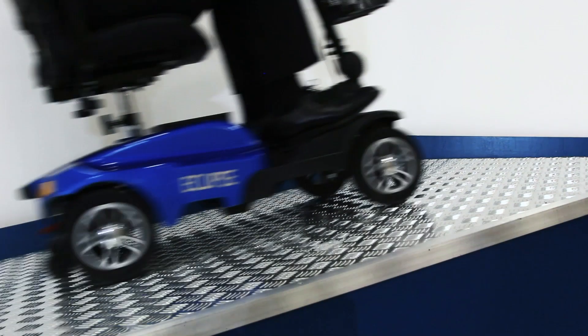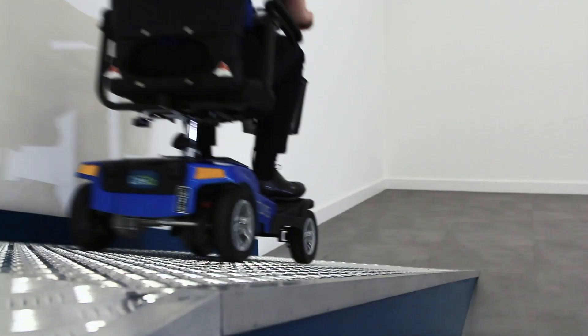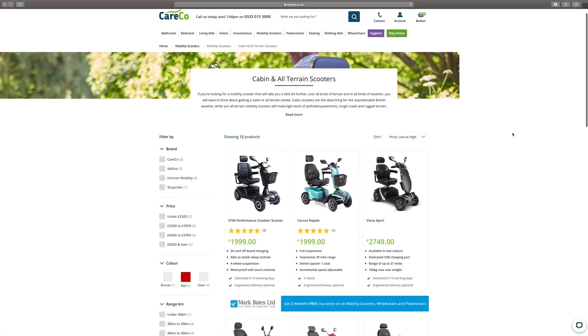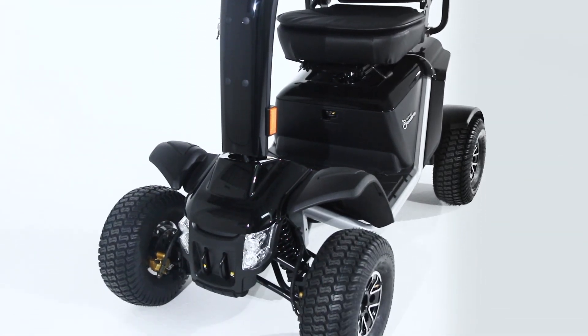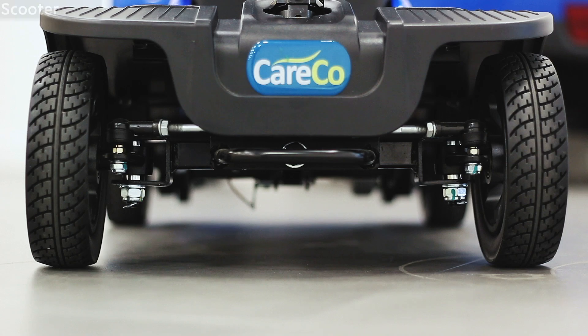Can the Eclipse be used outdoors extensively? The Eclipse can be used outdoors on pavements and footpaths, and its smaller size and maneuverability means it's ideal for use in busy shopping centers. If you are likely to frequently pass over rugged and uneven terrain, you may wish to browse our catalog of larger scooters with thicker wheels, and some even come fitted with suspension.